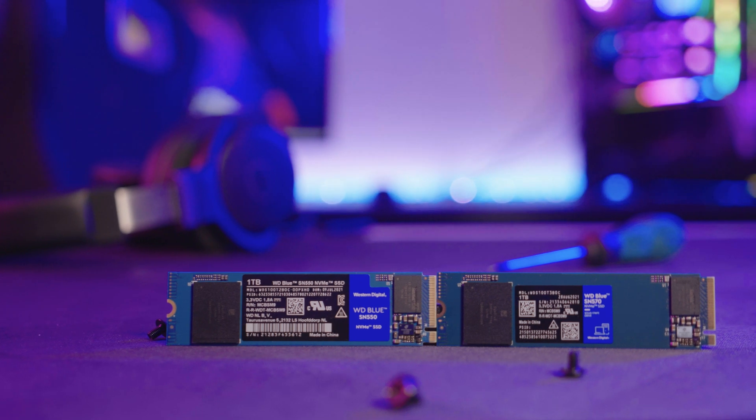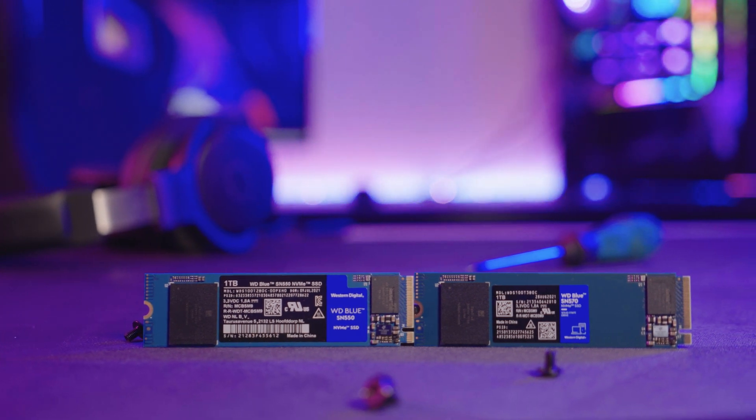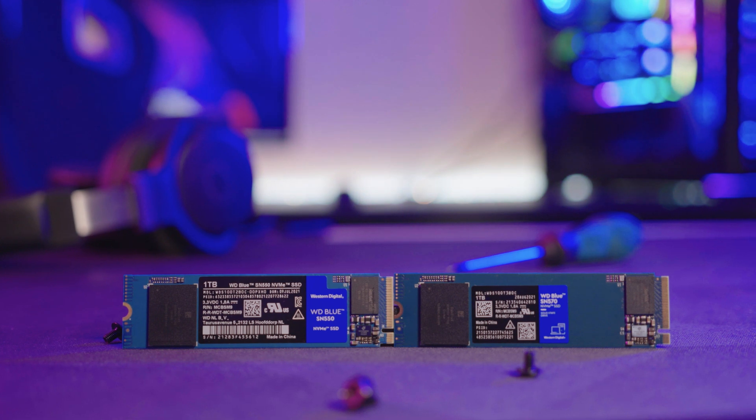I'm going to start off with a little introduction just in case you're not super up to date with what's happening in the storage world. The WD Blue series is an all-rounder. It sits between the energy efficient Green series and the high performance Black series, making it popular for general purpose PC storage.